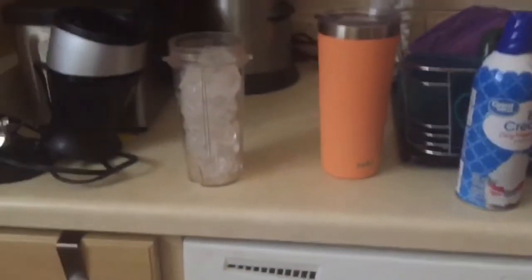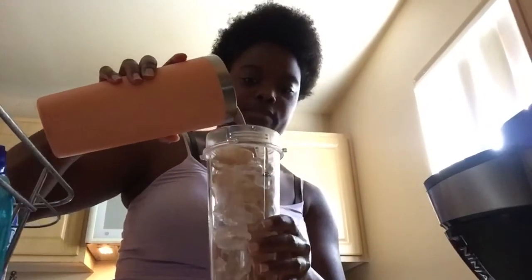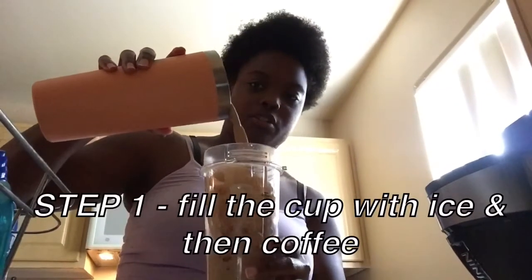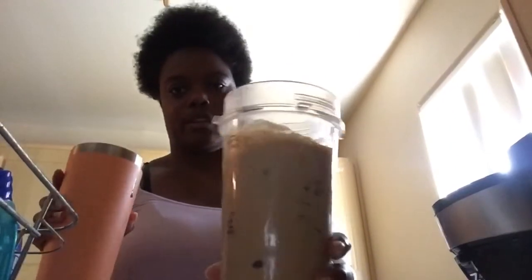What you're gonna do is pour your coffee into the mason jar, and you want to pour it halfway because you don't want too much coffee. This is about right here. I have a certain amount of coffee left and I'm just gonna add that in to brighten it up so it's not super dark.